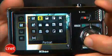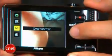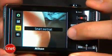Shooting options are geared for point-and-shoot users, so you won't find semi-manual or manual controls here, but you do get 16 scene modes as well as Nikon's auto scene recognition and smart portrait system with things like skin softening, red-eye fix, and smile and blink detection.